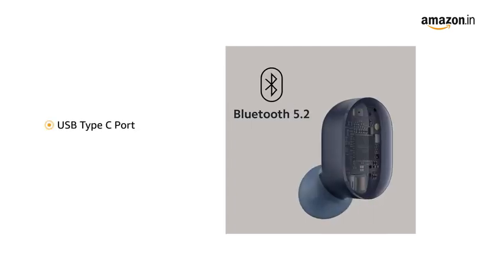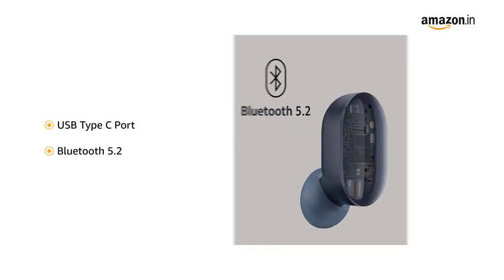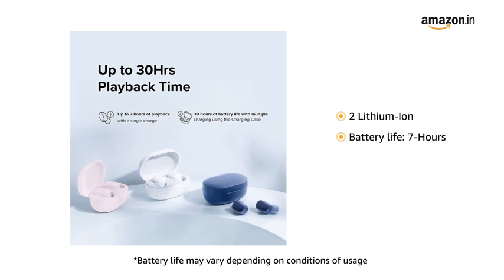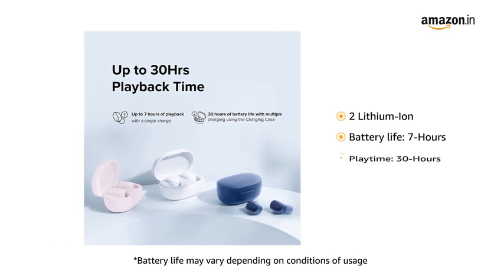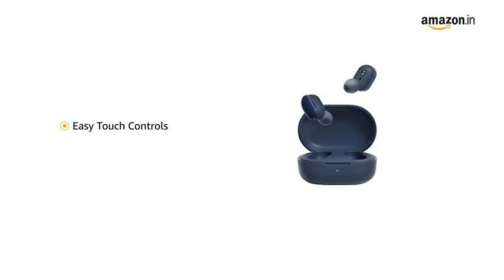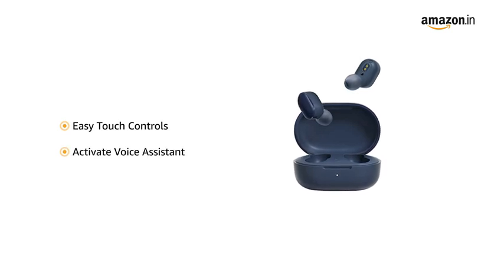It is compatible with USB Type-C port and Bluetooth 5.2. The earbuds come with two lithium-ion batteries with a 7-hour battery life on a single charge, extending up to 30 hours of playtime. It has easy-to-use controls to play or pause music, answer or end calls, and activate the voice assistant.